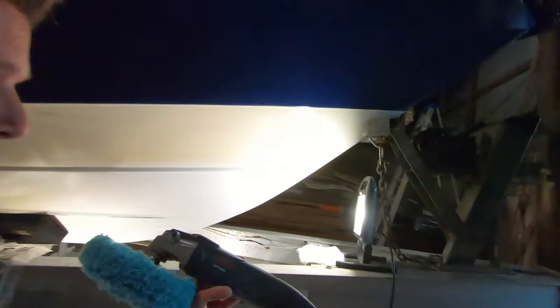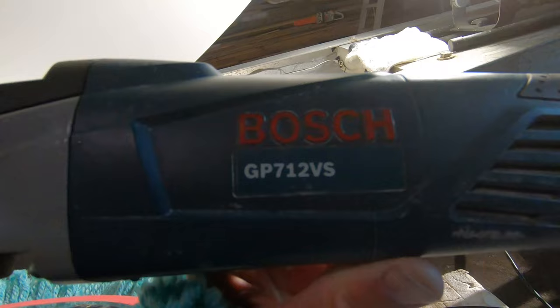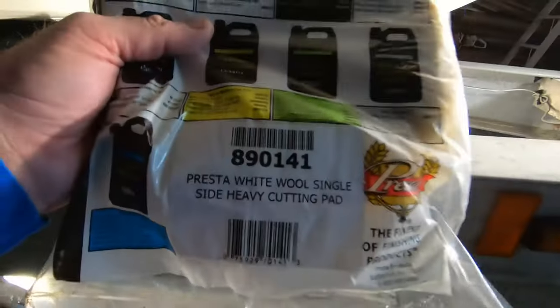It is a variable speed polisher made by Bosch — that's a GP712VS. You can change the speed right on the handle. The pads are made by a company called Presta; they make different weights. This one is the green wool light cutting pad; they make heavy cutting pads as well. Honestly, if you're going to be doing any amount of gel coat repair, compounding, and waxing, those inexpensive orbital electric sanders from the big box stores won't hold up. I've been real happy with Bosch equipment; DeWalt also makes a really nice variable speed. You want one that slows down to 500 to 1000 RPMs.